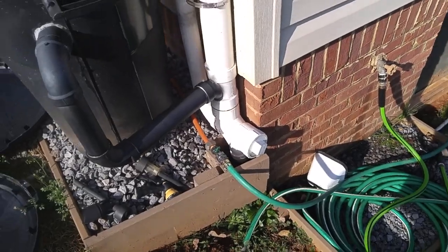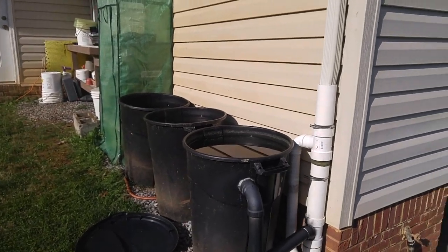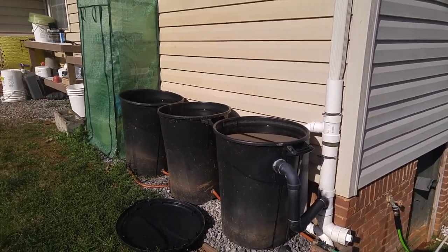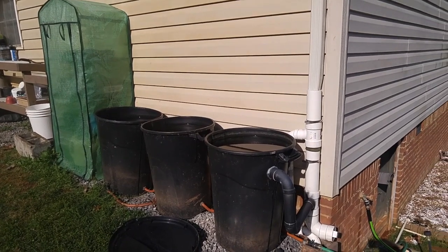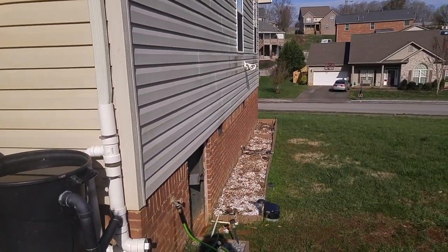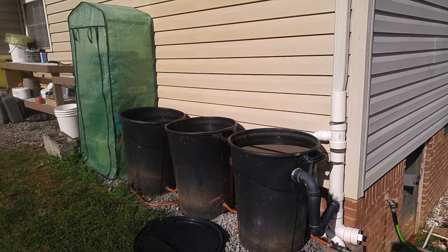The only problem is I can't find a timer that works with no pressure, so I prefer to do it by hand. I've accidentally left it on while doing something else in the garden, came back and found almost all the barrels empty — so I put about 90 gallons of water into that flower bed.